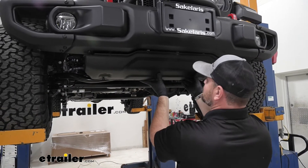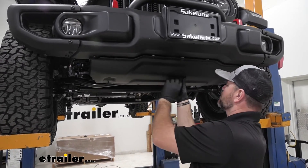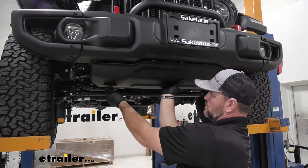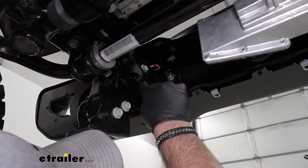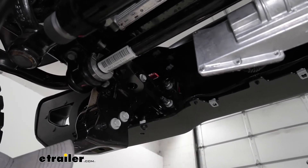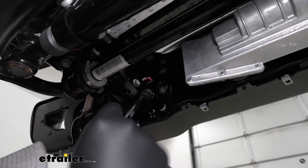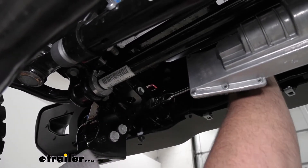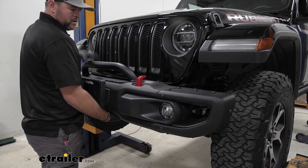Now that we've got these loose — I thought this was going to be a little bit heavier, so just be careful if you're doing it by yourself. Then we'll set this aside. Next we'll take an 11/16 socket. On each side of our bumper where the frame comes out and holds the bumper on, you're going to have two nuts on one side and two on the other side of the frame rail — four on each side, eight total. We'll remove those, then go ahead and pull your bumper off and set it aside.